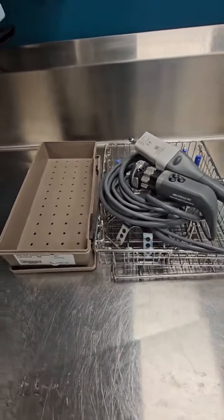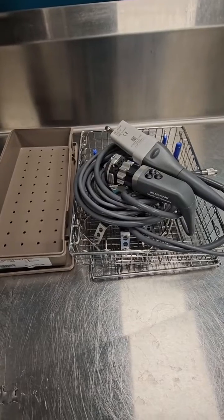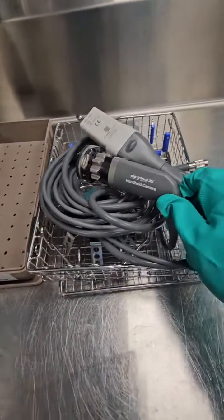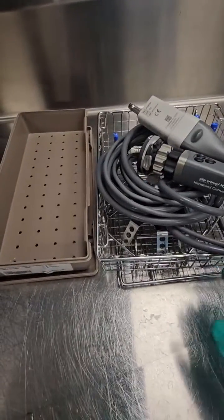Welcome back to WDYD CSP — What Do You Do as a Central Sterile Processor. Today join me as I reprocess a DaVinci handheld camera, yet another accessory by DaVinci.